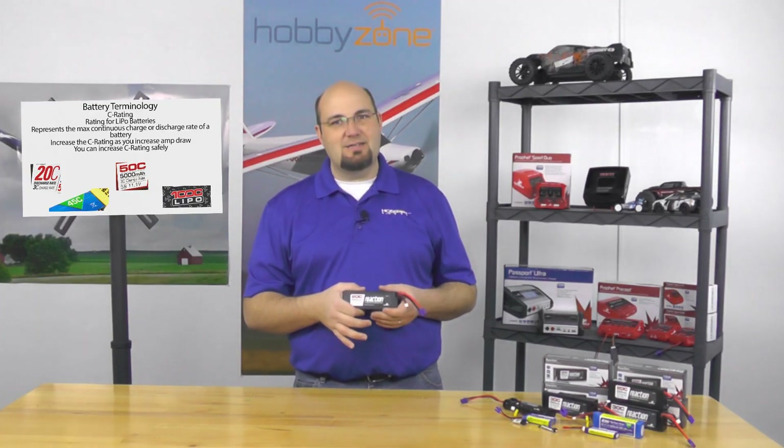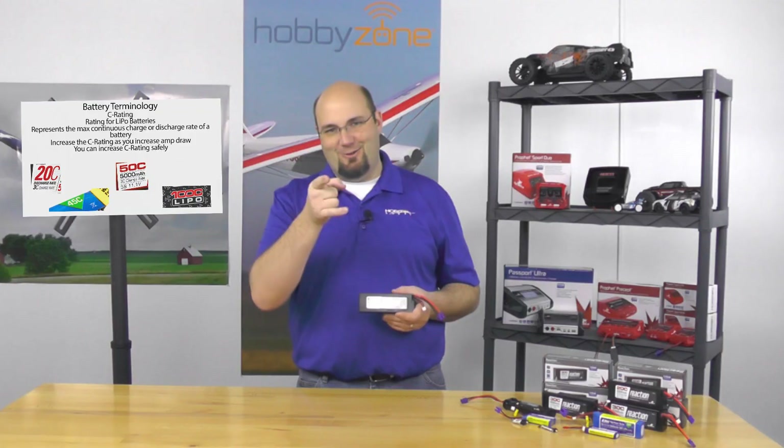So if your battery is rated at a higher C charging rate, feel safe that you can charge at a higher rate and reduce your time per charge. Normally you're looking at about one hour to charge at 1C — at three times the charge rate, you're looking at 20 to 25 minutes. More fun, faster.